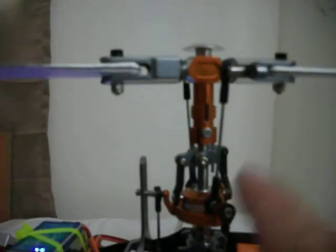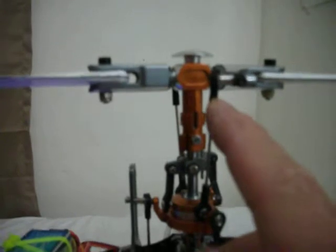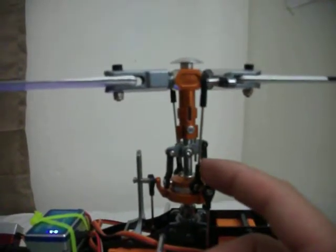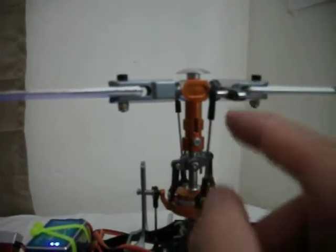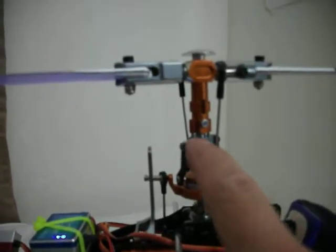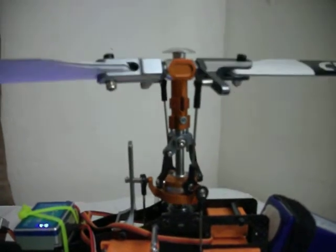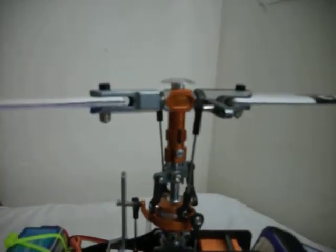The other problem I had was with these links. Now I have screwed them in all the way, which meant the washout base had to be moved up in order to get the angles correct, because these arms are really short. So when you move, you only get that much movement. It still works, you just get a tweak with it.